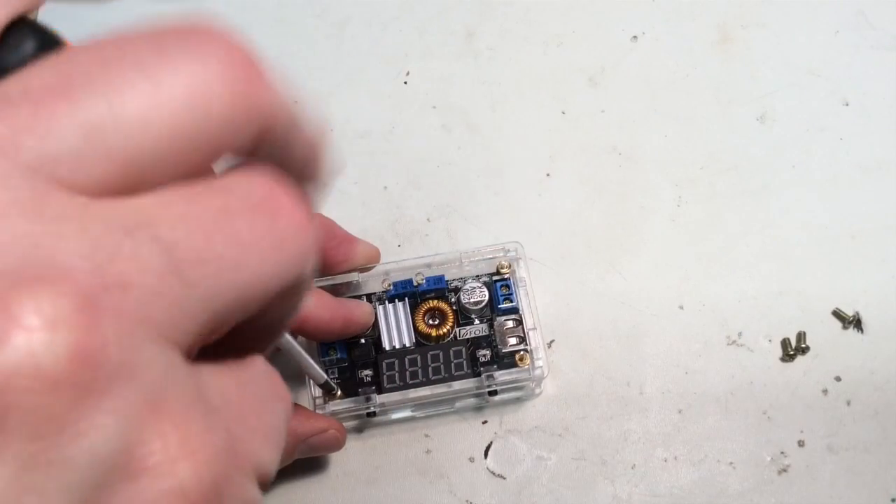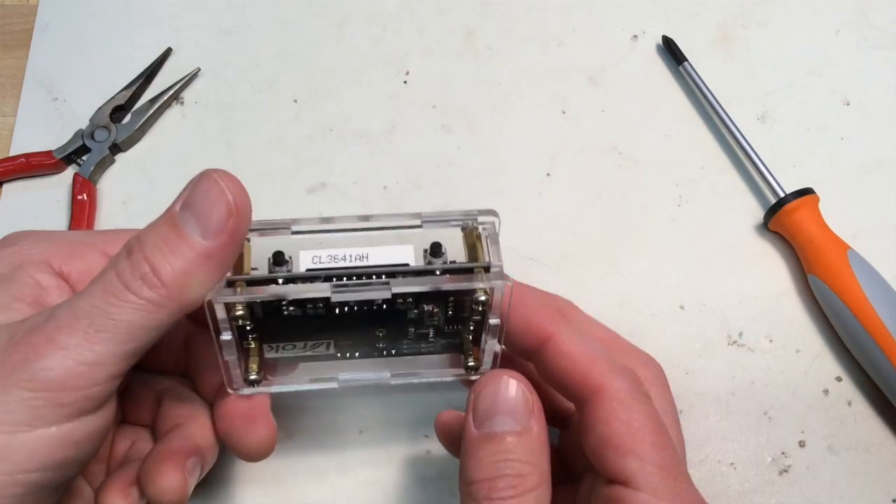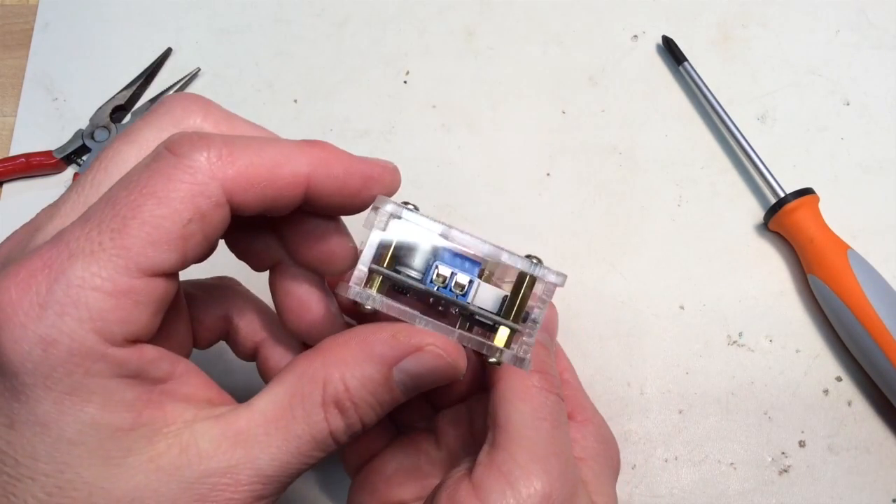If you don't need a variable voltage regulator, they do have other modules for about half the price, set at preset voltages like 5 volts or 9 volts.